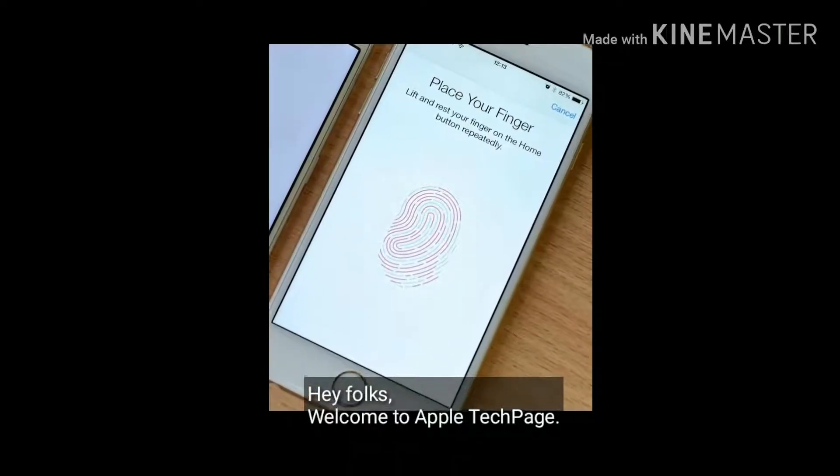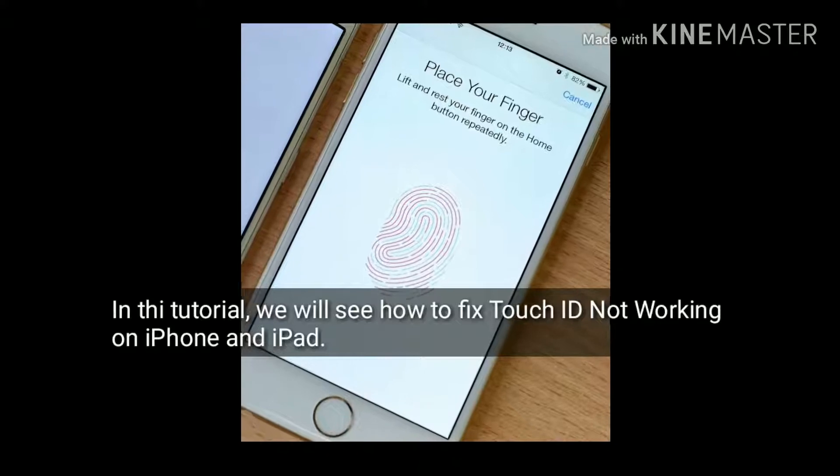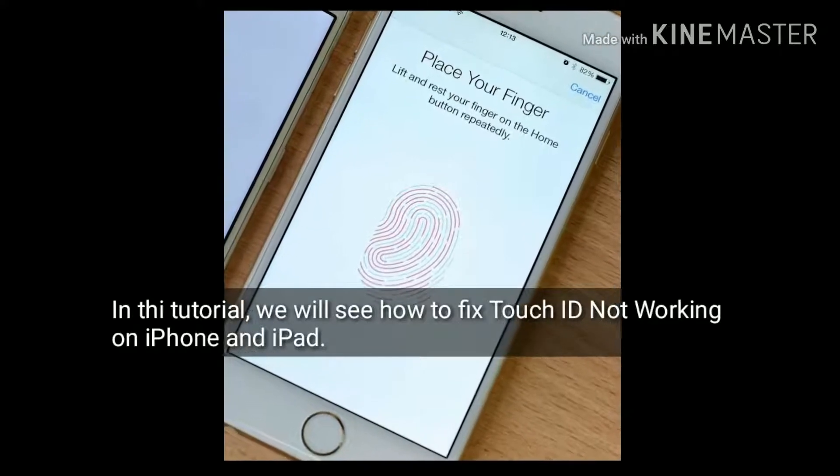Hey folks, welcome to Apple Tech Page. In this tutorial, we will see how to fix Touch ID not working on iPhone and iPad.